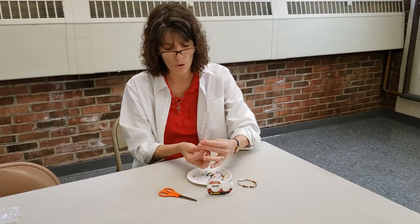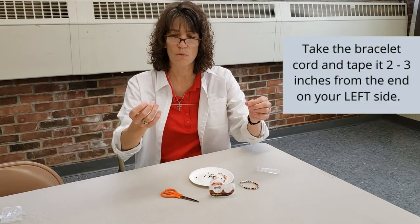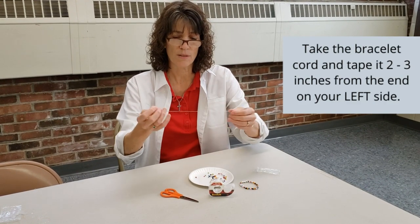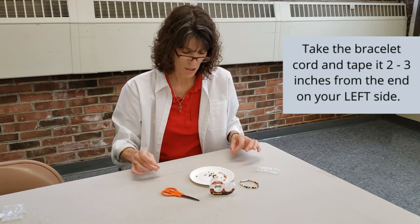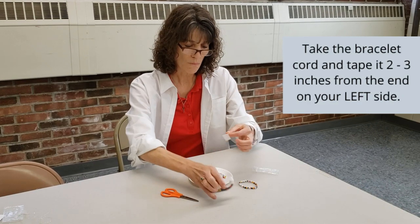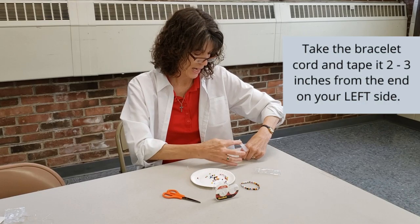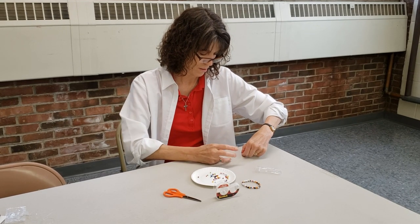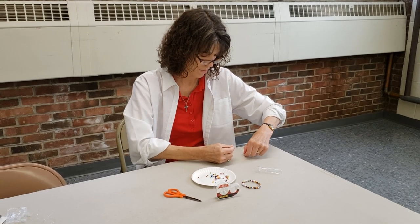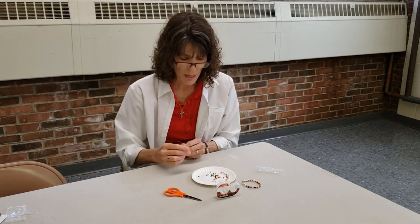So the first thing is you pour out your beads and pull out your cord — your stretchy cord. And those of you who were with us in fourth grade, you remember kind of how we did this. The first thing you're going to do is lay your cord down and take a piece of tape. You want to tape your cord from your left-hand side, about maybe two or three inches from the end. Sometimes the cord doesn't want to cooperate. Alright, so you tape that down.